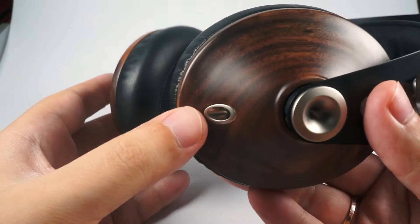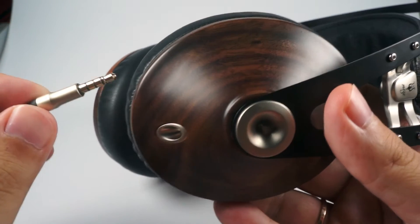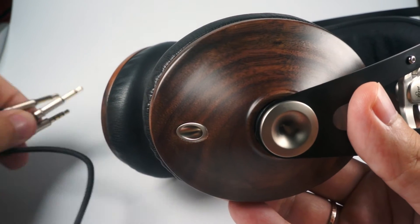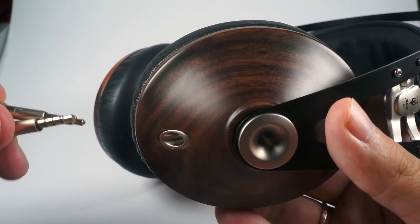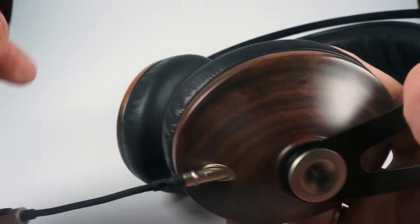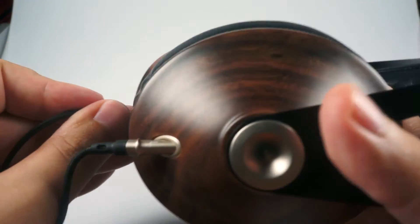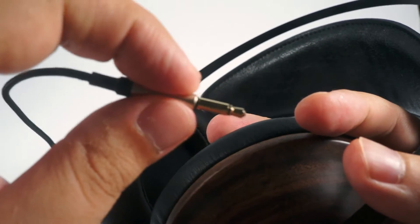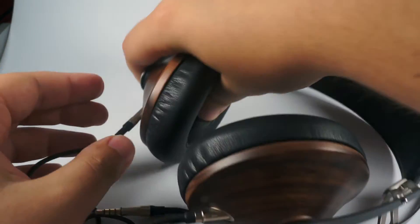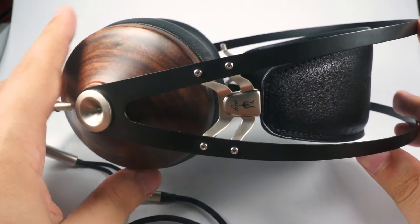As you can see, the cable is exchangeable. They are using regular 3.5mm jacks — you just attach it and they are done. You can easily replace the cable; just be sure that the jacks are thin enough to fit deeply into the cups. The build is perfect and they will serve you for a really really long time if you are careful with them.